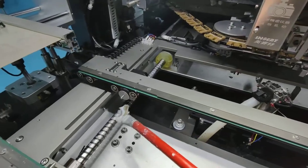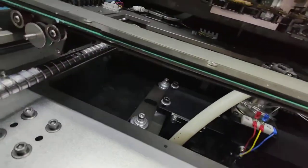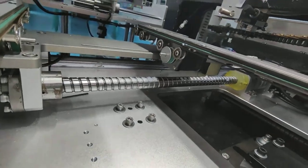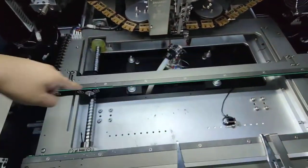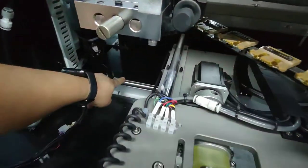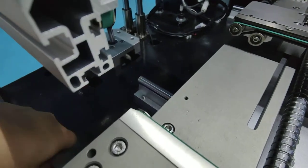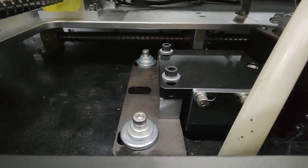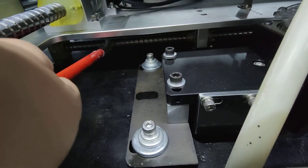The end is here. From the beginning to the end — that's for the Y-direction. For the X-direction, there are two rails here — number one and number two — and the last one is inside. One, two, three — this one is number three, the last one. Clean and grease.